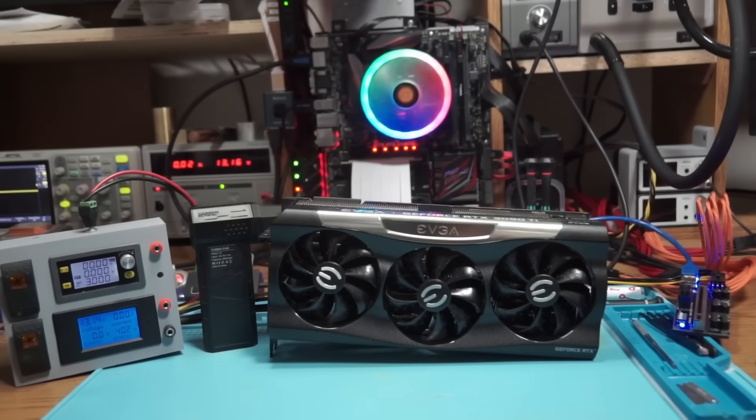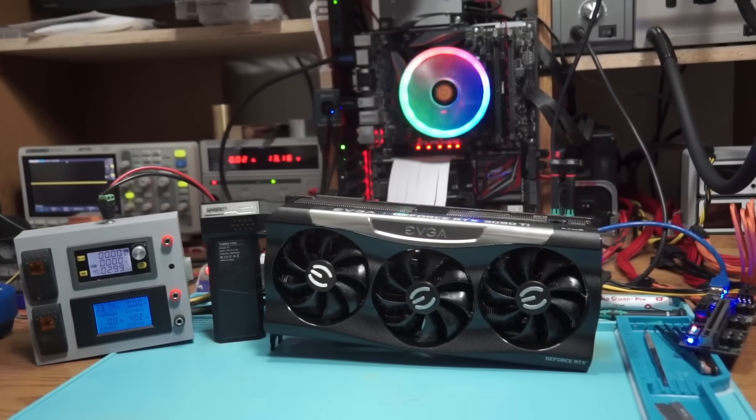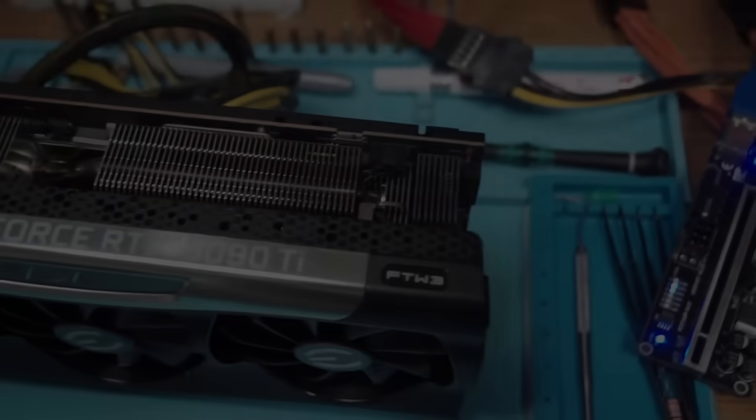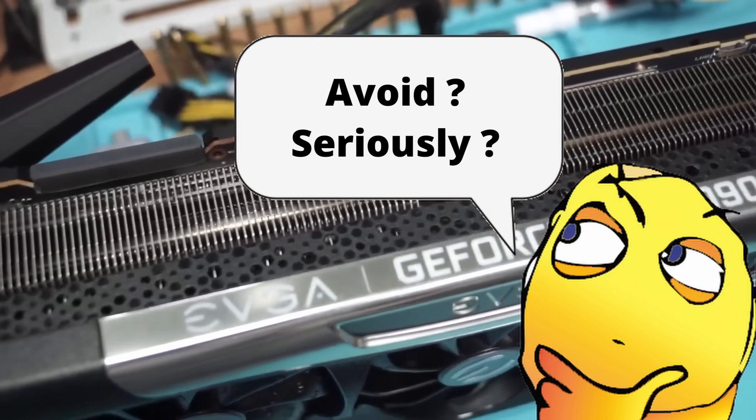EVGA, once an iconic brand, has finally ceased to exist. But as you would have guessed, its remanufactured cards are still floating around. And today I'm going to show you why you should avoid graphics cards that have been remanufactured by EVGA.